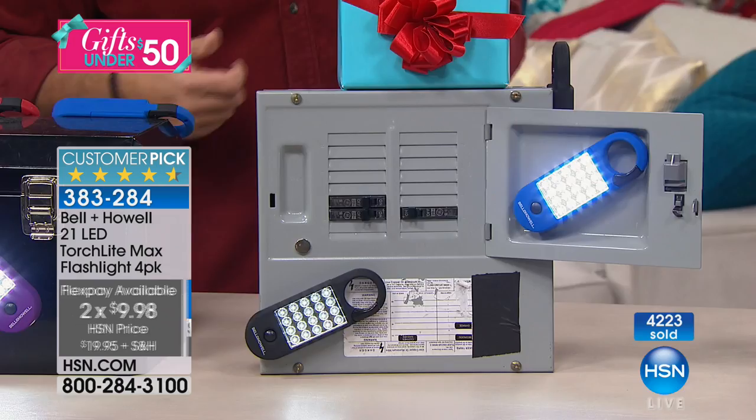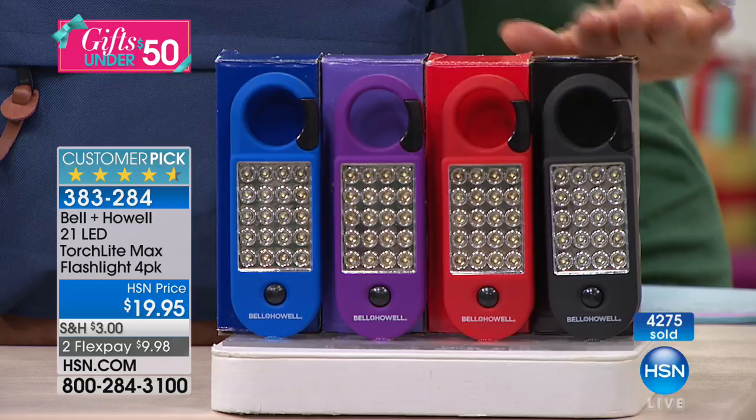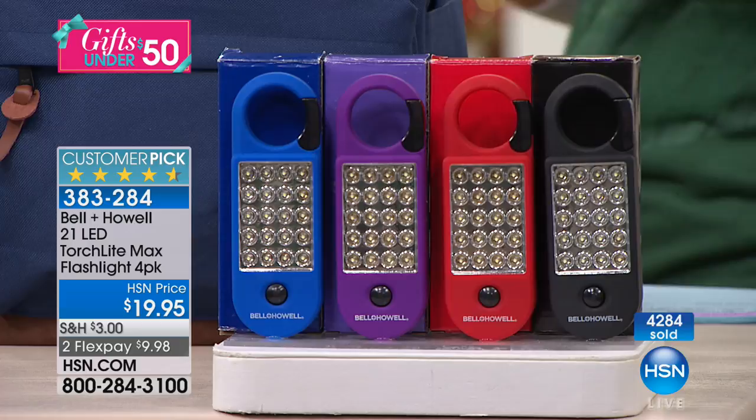When you think less than $5 a piece, think of all the people that make your life easier — the postman, your UPS driver, your child's teacher, the woman that does your nails, the nurses or receptionists at the doctor's office. $5 to ship your entire order means that if you buy everything in this show, you're only paying $5 to ship. So many people are ordering more than one set. Everybody's getting four — it's a four-pack today, individually boxed, bow and go.